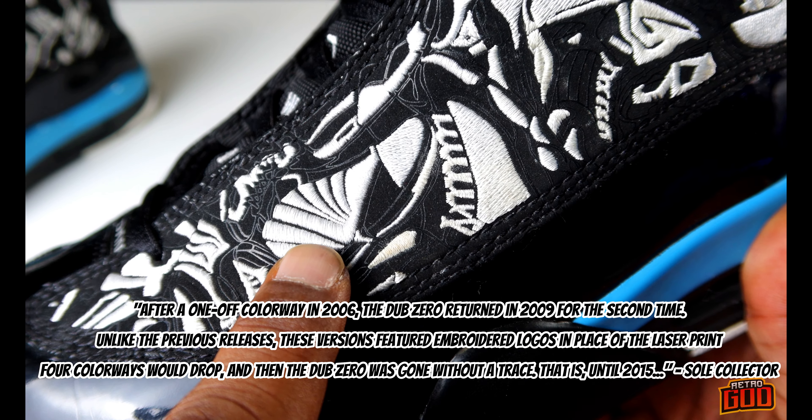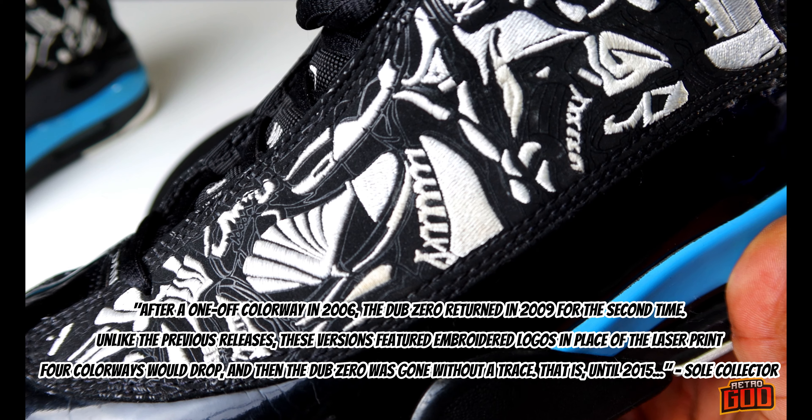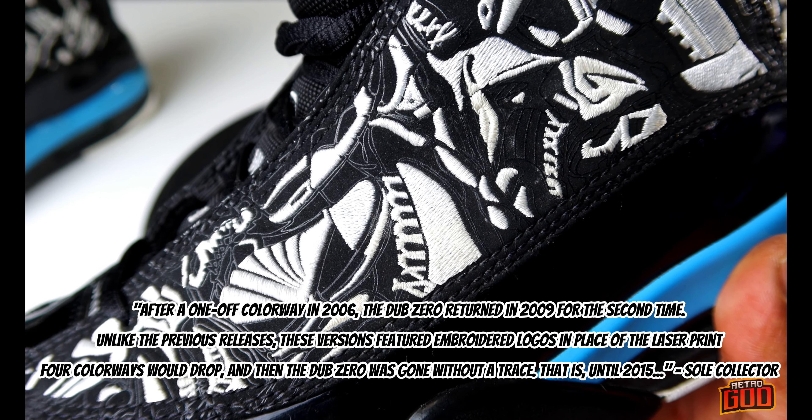You have some laser etching and some embroidery — it's kind of a mix of both. Originally they came out with the laser etching first, and the embroidery came second. These released in 2009, and we were used to the original laser-etched version. These are the embroidered version and I've got to say I like the embroidered version a bit more — looks like they put a little extra pepper on it. Moving on, the toe box is complete patent leather and it's very buttery.